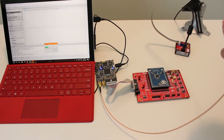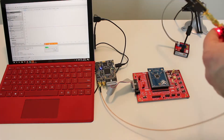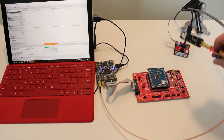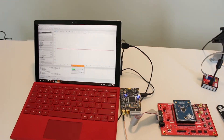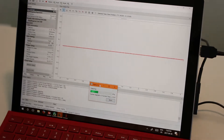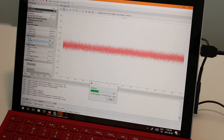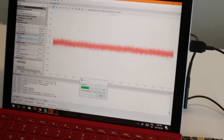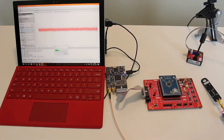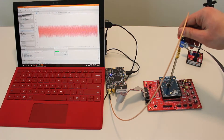In the back there's a probe power supply providing 3.3 volts with isolated ground for the amplifier. On the computer we have no real waveform now. The one change we're going to make is increase the gain on the ChipWhisperer Lite front end — setting it to maximum gain. You see a little bit of noise, and this may actually be too much, but for this quick demo that's fine.